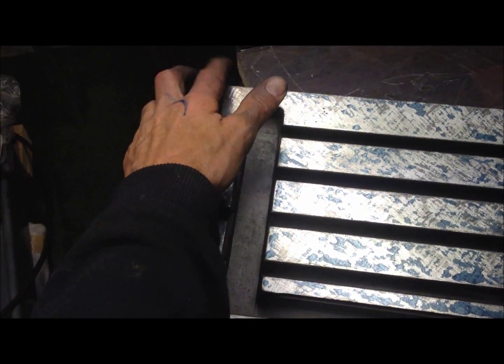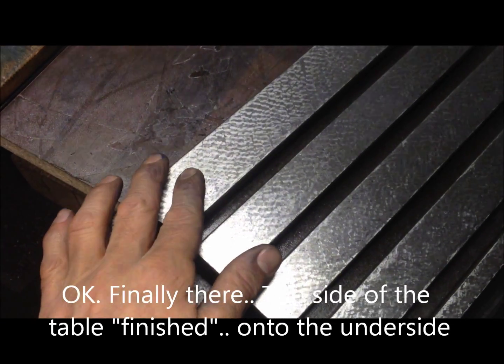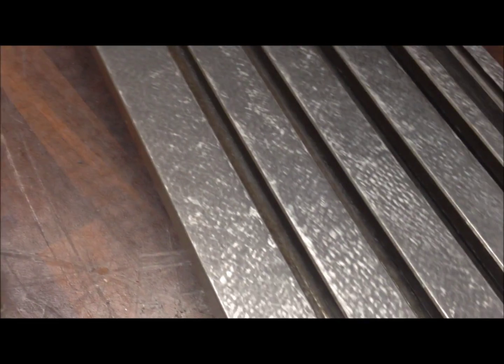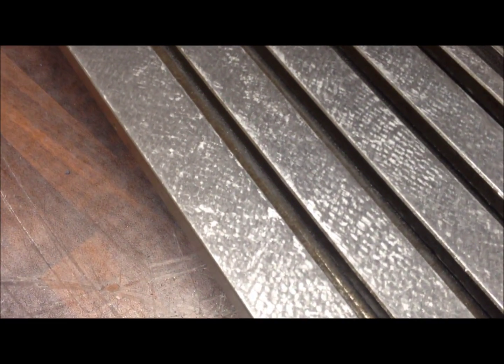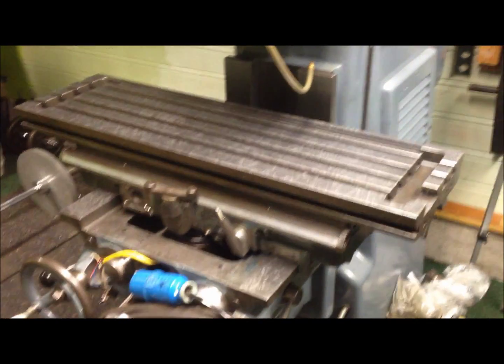I've put it to roughing to get the last area in here — not exactly there yet, but a couple more strokes and I'll have it. The other areas have been done. I gave it a two-way scrape, finished scrape, after I blued it up and determined it was flat. This is sort of a finishing touch — just couldn't resist putting it on.